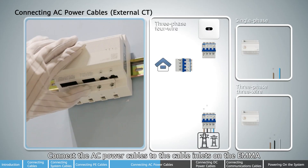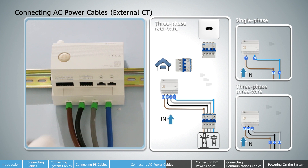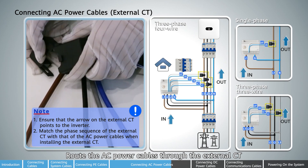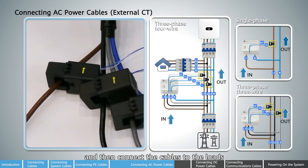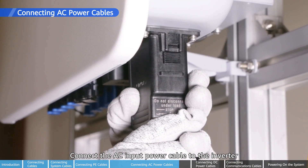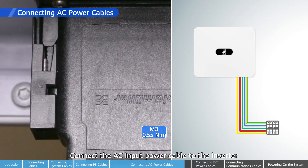Connect the AC power cables to the cable inlets on the EMMA. Connect the 10-pin signal connector to the EMMA.